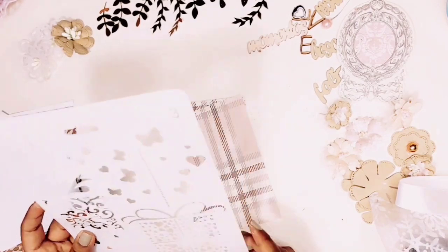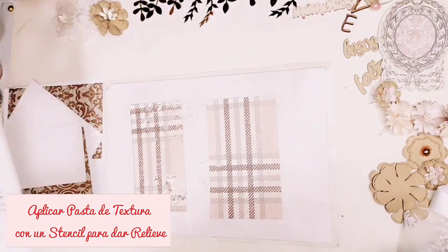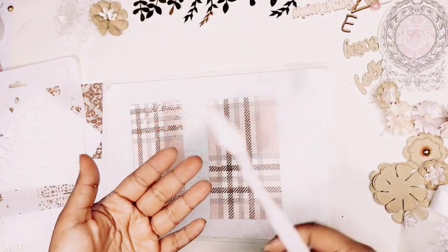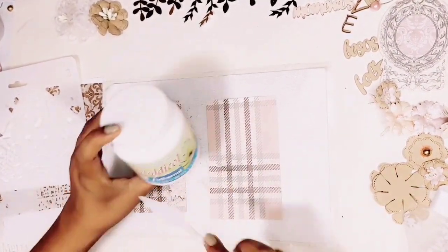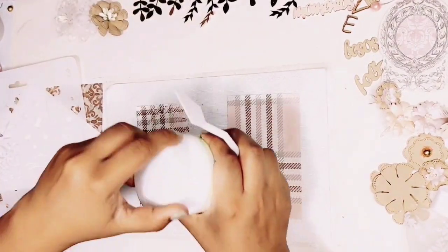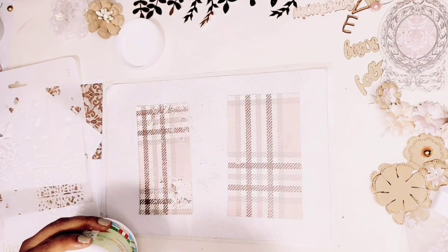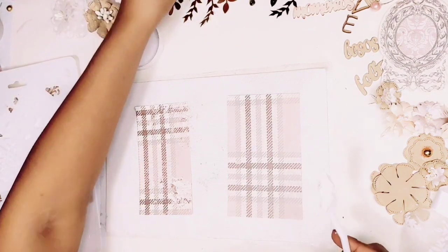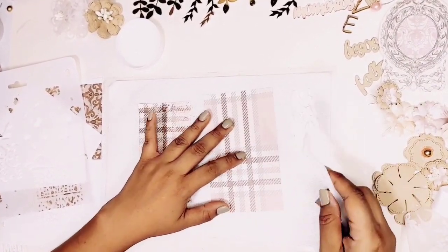I will use a stencil because, as it is mixed media technique, you know I like to use a lot of texture paste. We are going to apply the texture paste with a stencil so it can give relief to our paper. I would like to add gesso, but the gesso I have is white and I want to maintain the color of the paper. If you have transparent gesso you can use it; if you want to maintain the color you can also use black gesso if you want to alter your paper.